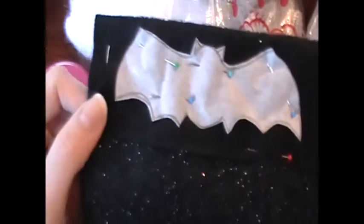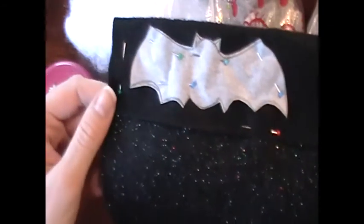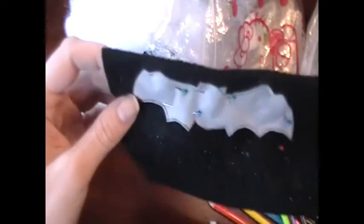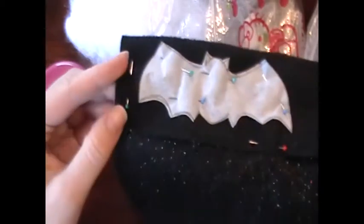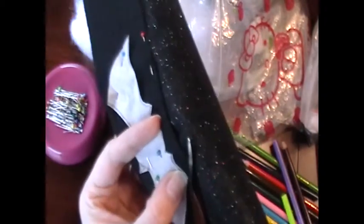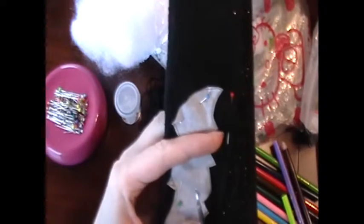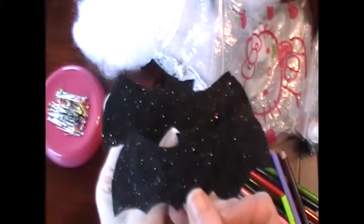The first thing I did was make a pattern out of tracing paper. I then cut it out and pinned it to a piece of felt. I doubled the felt over so that I could cut two pieces out at once, which is exactly what I then proceeded to do, as you can see. And then I had two identical cute sparkly bats.